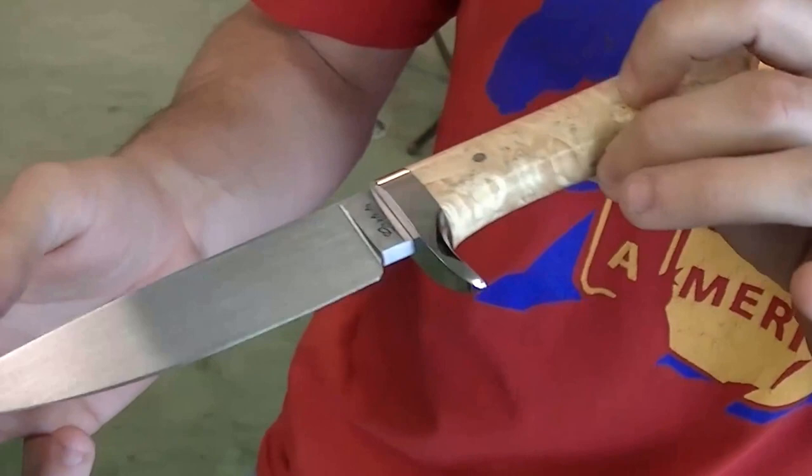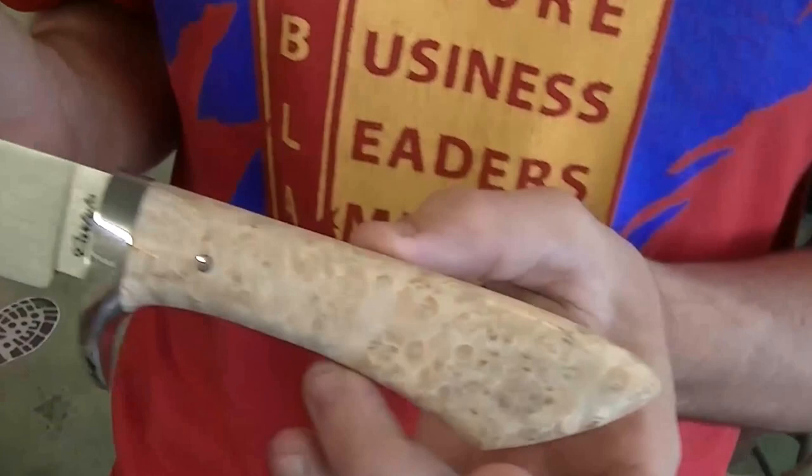Austin Moody here with 100%ers and with my friend James Carlisle. James, show me what you got here. What I have here today is a premium Skinner knife I've really come to like. It's 5160 forged blade, stainless steel guard, and Boxelto Burl handle.